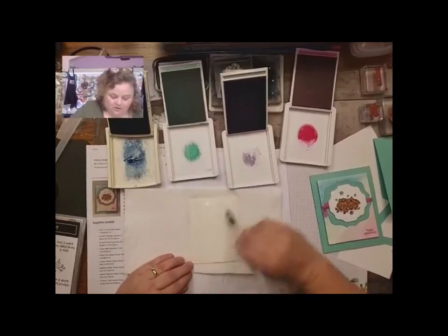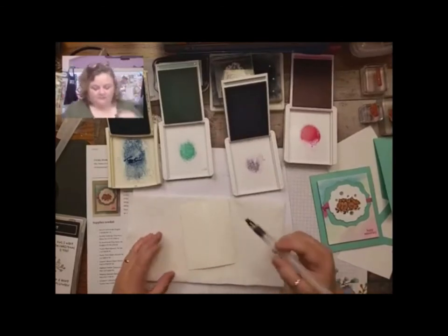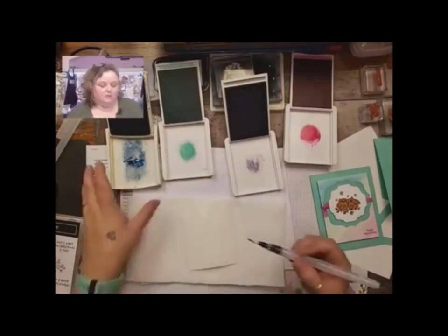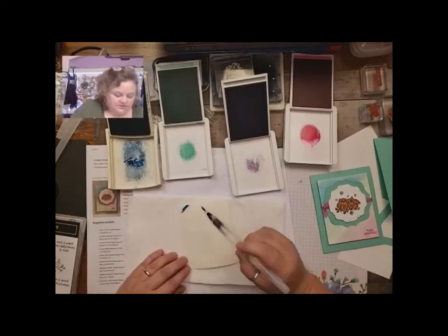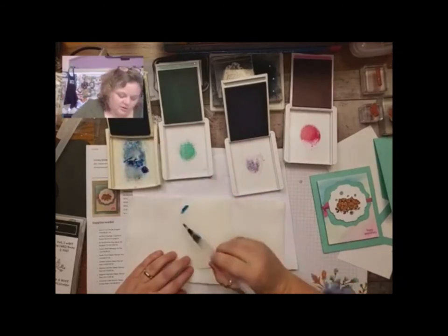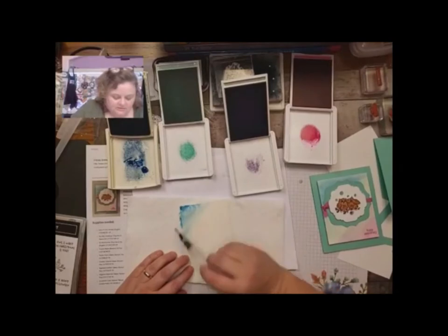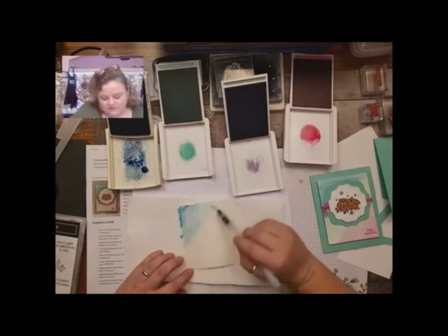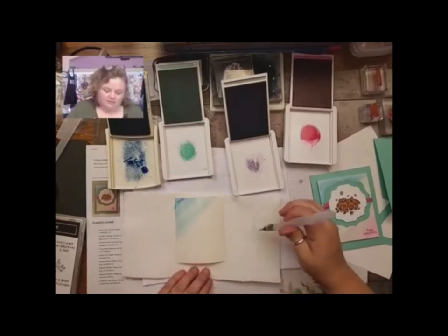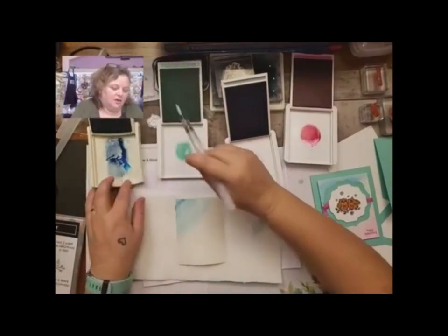First you need to lay down a little bit of water. Get used to how much water your brush puts down. You definitely want to get your paper wet first — make sure it's nice and damp, you don't want it pooling. Then I'm going to start with the Pacific Point, the darker blue, and just blend it in. I'm not going to do a really dark wash, just want it a little bit darker on the edge, just to have it bleed through slightly.